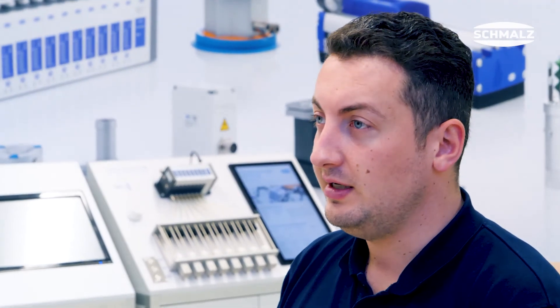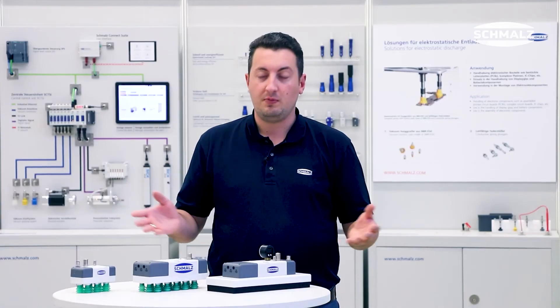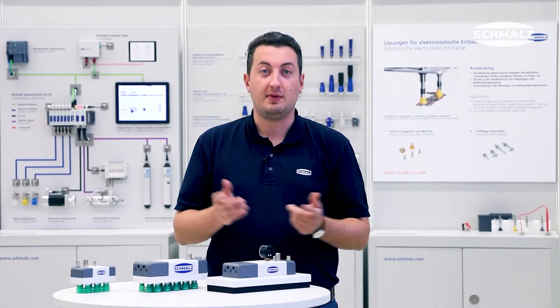The new FQE is flexible, lightweight, and efficient. To learn more about this new product, visit schmalz.com.